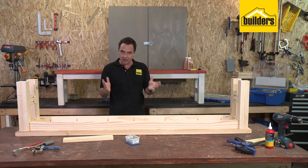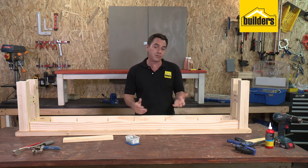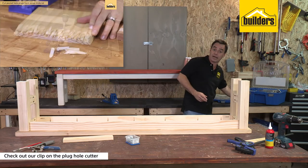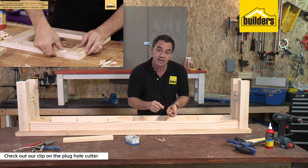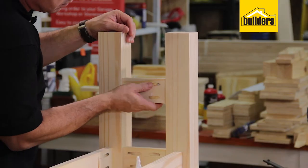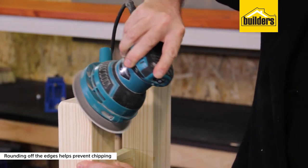There you have it - the bench is complete. The structure is done; all you need to do now is make it look pretty. The first thing I like to do is fill these pocket holes. You can use wood filler but it takes quite a while to dry - I actually like to use plugs. You get Kreg plugs which fit the hole size, or you can use a plug hole cutter that cuts your own plugs from the same material so the grain structure matches up and it's practically invisible once you sand it down. I've rounded the edges off quite a bit - it really does stop that chipping out, especially on the grain edge.